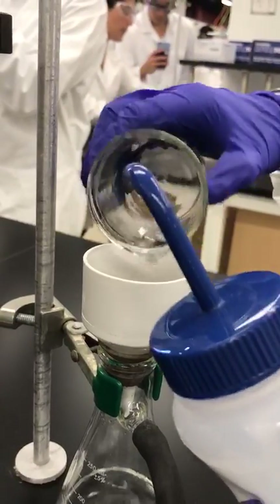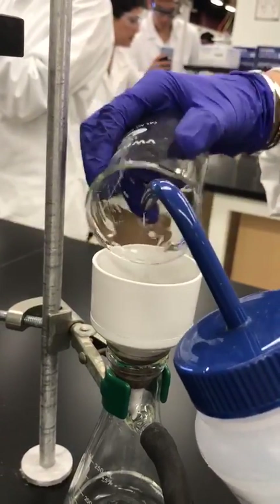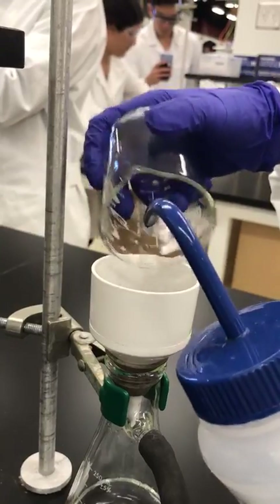Hi, my name is Jordan, and I'm in Mojgan and Christina's lab section. I'm just making sure all of the carbon gets out.